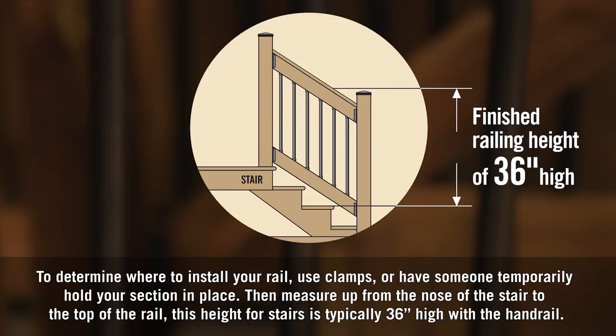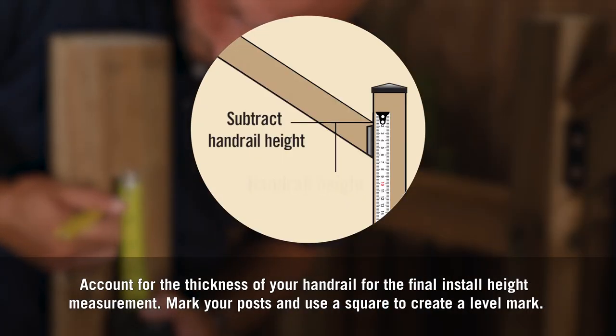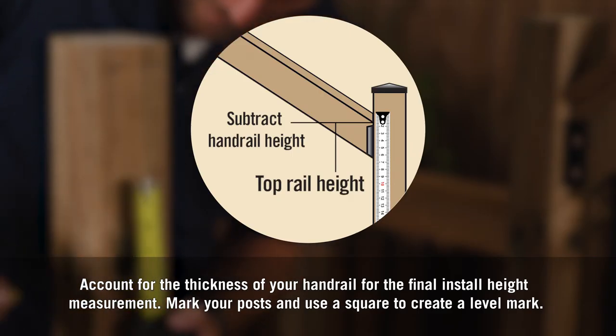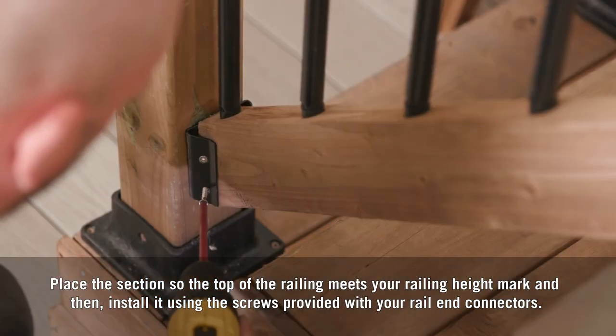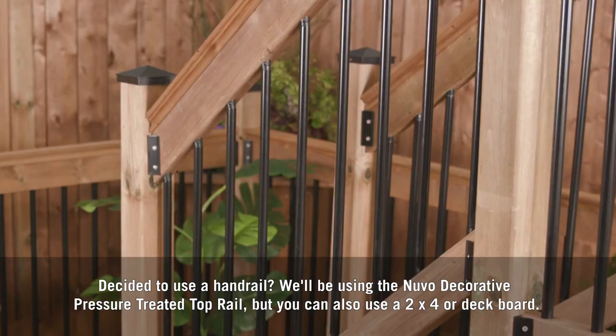To determine where to install your rail, use clamps or have someone temporarily hold your section in place, then measure up from the nose of the stair to the top of the rail — this height for stairs is typically 36 inches. With the handrail, account for the thickness of your handrail for the final install height measurement. Mark your posts and use a square to create a level mark, then place the section so the top of the railing meets your height mark and install it using the screws provided with your rail end connectors.